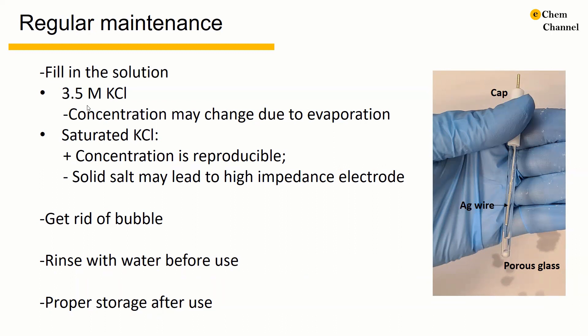For the filling solution, we usually use 3.5 mol potassium chloride. The problem is that the concentration may change due to evaporation. We can also use saturated potassium chloride. The good point is that the concentration is reproducible and even temperature independent. The problem is that solid salts in the electrolyte may lead to high impedance.